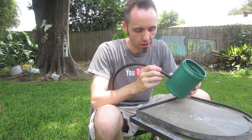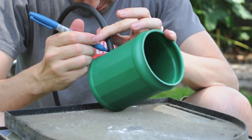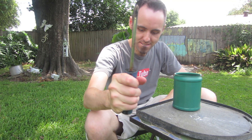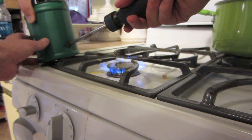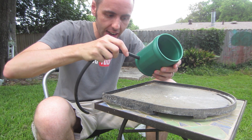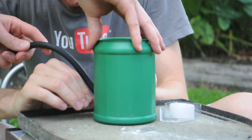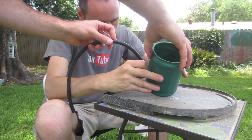So the first thing you're going to want to do is take your hose and make a mark about an inch from the bottom using your Sharpie so we can make a hole in there. We'll take the screwdriver and heat the tip of it up. Now you want to take your hose and put it through the hole that you just made, pointing downward, about that much. Then we're going to take some tape and make a seal around the hole.